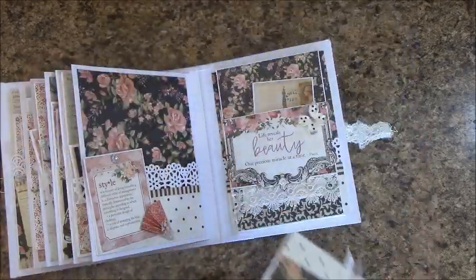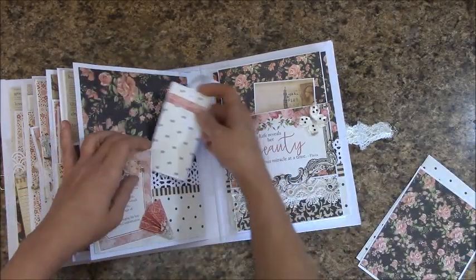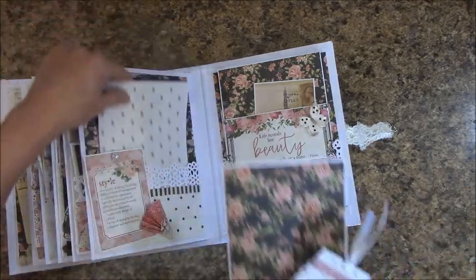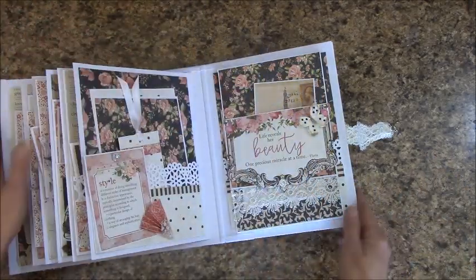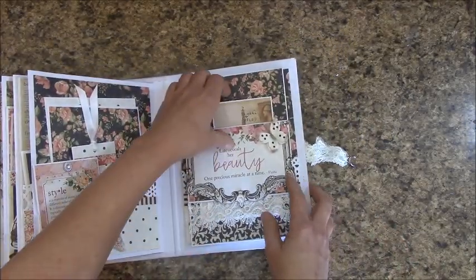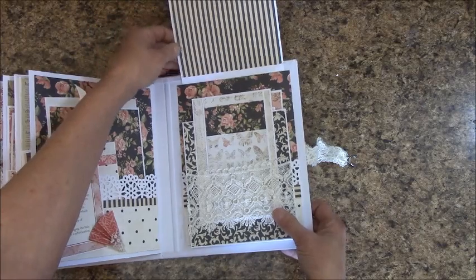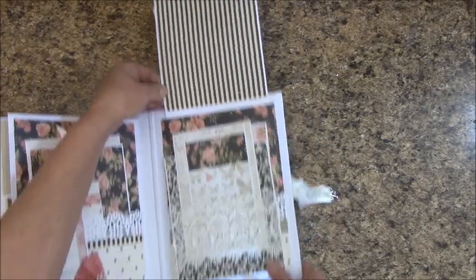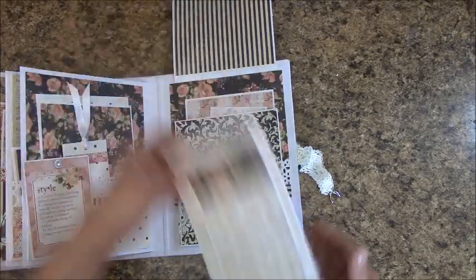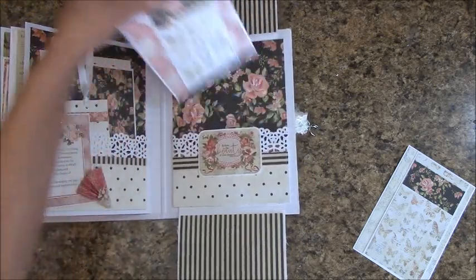And the final page here — nice size pocket — and I left this so that if she wanted to slip something back behind there, she could. And this page came out really pretty. This is actually a pocket up here, but it does flip up. There is a small lacy pocket right here. And this flips down additional, and then we have a pocket right there.